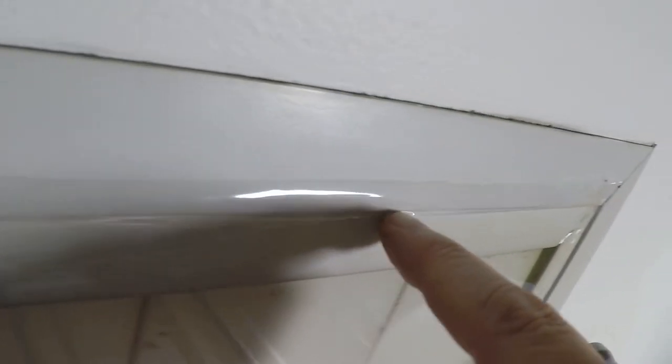It's nice and tight. You can see it sounds like a drum. And what we can do now is just trim off the edges and trim these off here, and then we're fine. We're good to go.